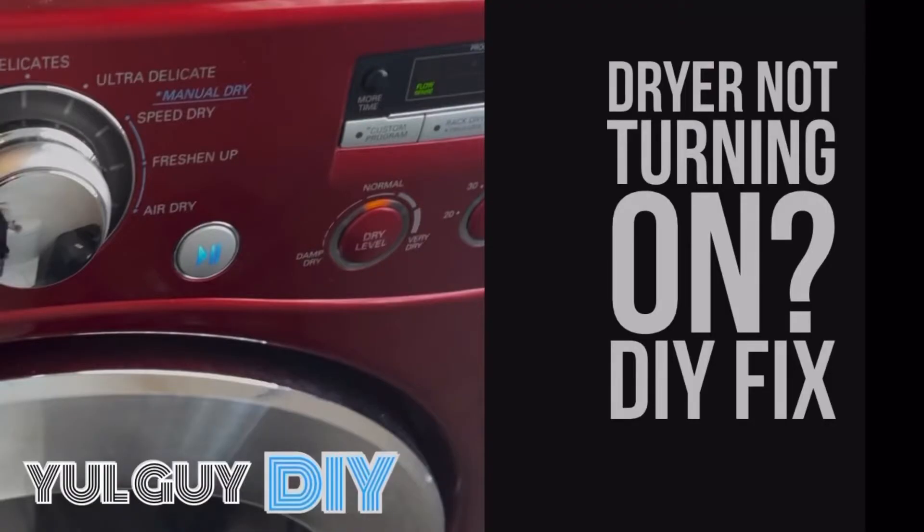Hey, what's up everyone, and welcome back to another video. This is a do-it-yourself video — if you're new to my channel, I cover a whole bunch of stuff on Tesla tech, DIY, home automation, you name it. This particular video is about fixing a dryer that's been broken for a couple of weeks and I finally got a chance to open it up.